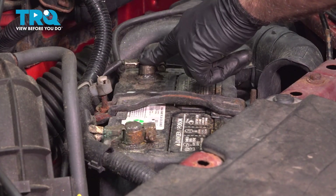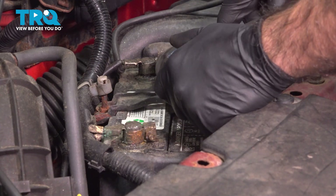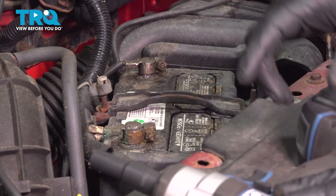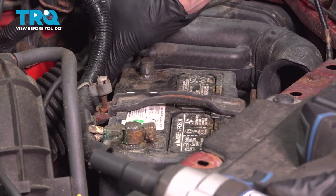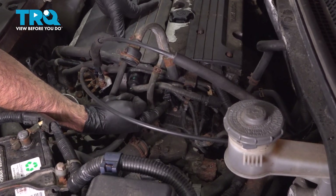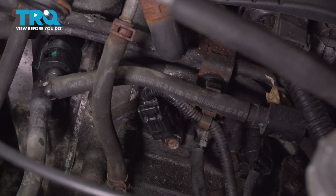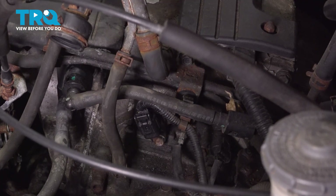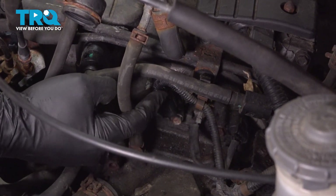Our negative terminal here — 10 millimeter nut — set that aside. So our camshaft position sensor is going to be right here. If you locate your valve cover, your oil fill cap, your last bolt on your valve cover — straight back down there, it is behind there. The plug is going to be facing upwards. That's going to be your camshaft position sensor.